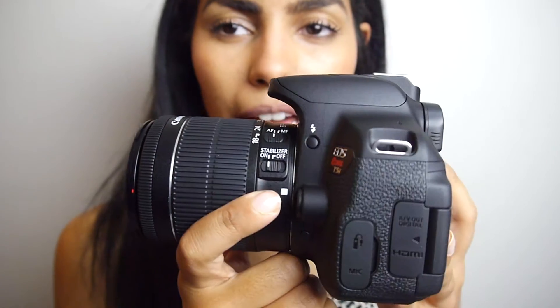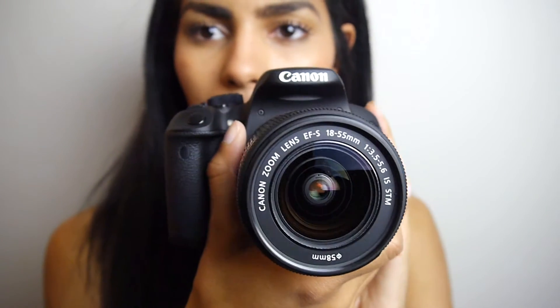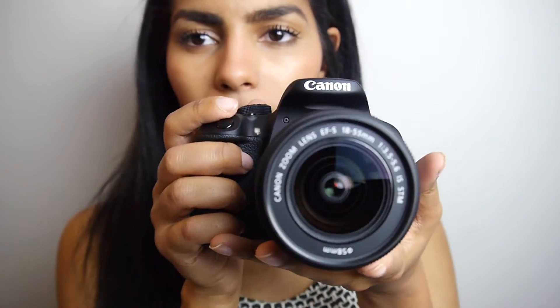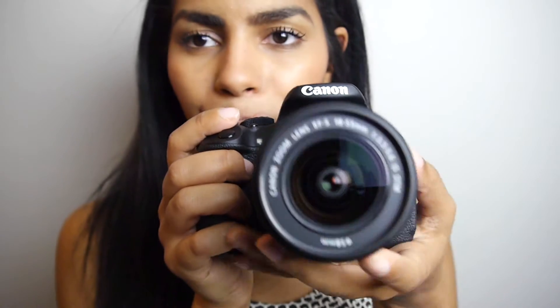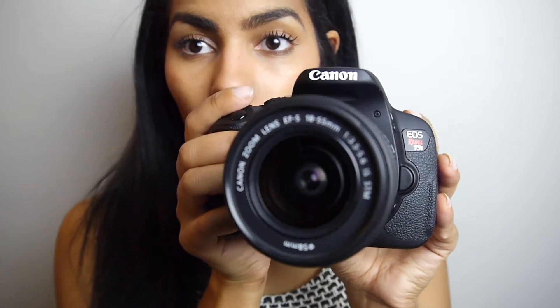I'll walk you through the features I wanted. This isn't really a review video — I'm sure you've seen T5i reviews — I just wanted to unbox it. It's bigger than my Lumix, and just holding it, it feels like a little better quality. It's still plastic and rubber, but it feels heavier and more secure. Even the lens seems thicker and a little safer if I were to drop it. I do need to get a UV cover for it though.